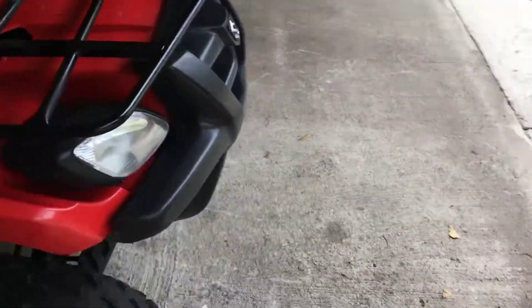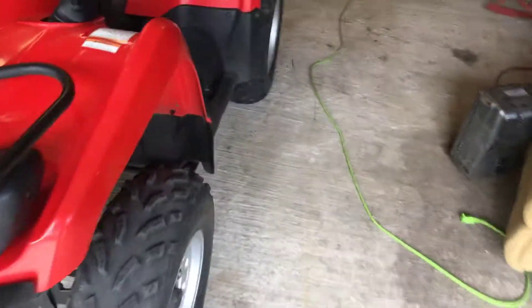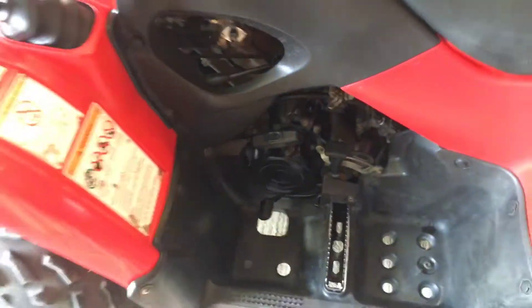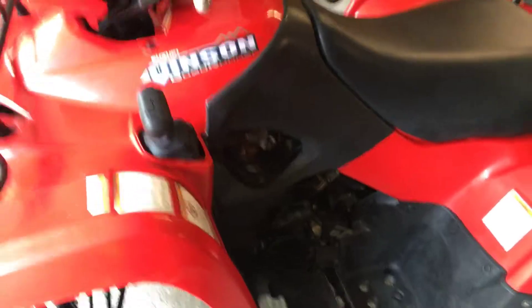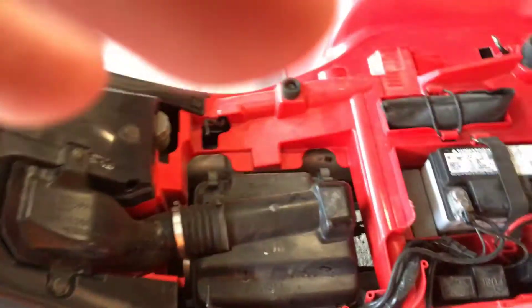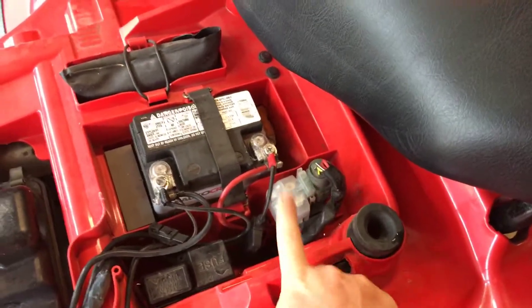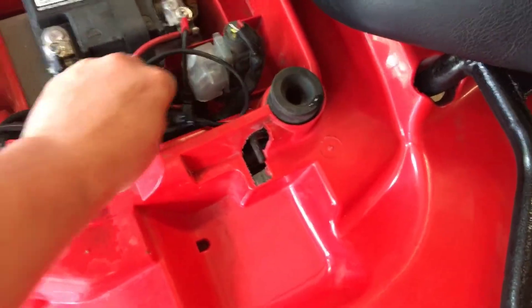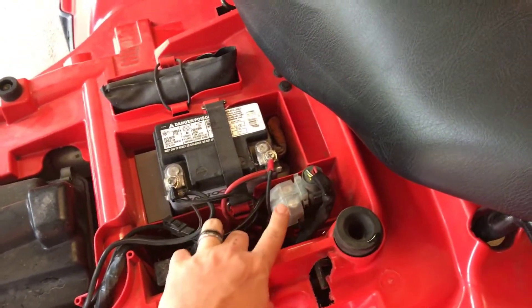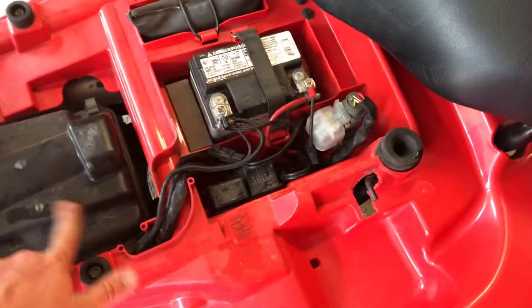Another cool thing with the older ones is this still has a pull start, which is nice — a lot of the newer ones don't have that anymore. That's always good to have because I've had issues with Yamahas and Kawasakis too — that starter relay underneath the seat can go bad and it'll just make a clicking noise when it gets wet. I always keep a battery tender on my bikes and cover the connections with dielectric grease. I go with the actual manufacturer relay because they last a whole lot longer; the cheap ones off eBay break very easily.